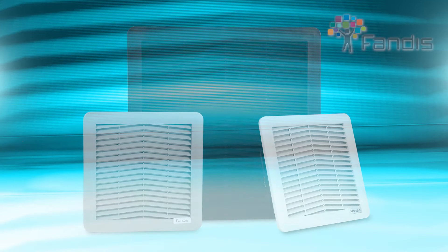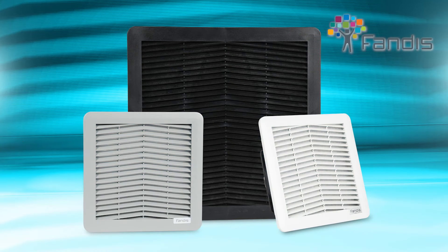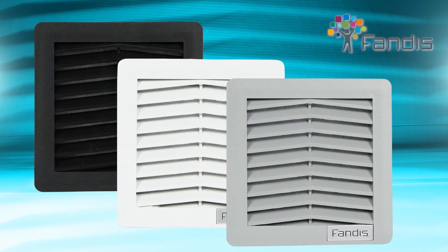AutomationDirect's Monday Minute: check out the Fendes brand enclosure filter fans offered here at AutomationDirect. The Fendes Vertiseries filter fans provide a low-cost thermal management solution for applications where the surrounding cooler air can be used to reduce the internal temperature of an enclosure.